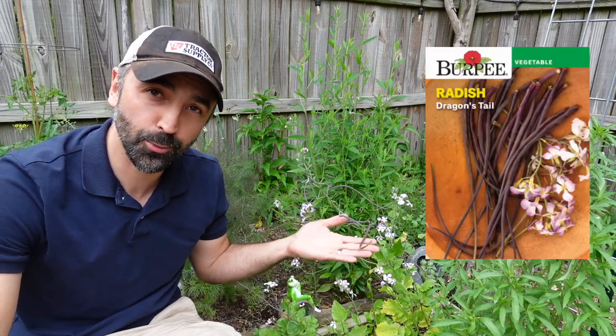Hey guys, welcome back to Interim Gardens. On today's Variety Spotlight, we're gonna be taking a look at a very unique radish variety that's grown for its seed pods instead of its roots. This is the Dragon's Tail Radish.